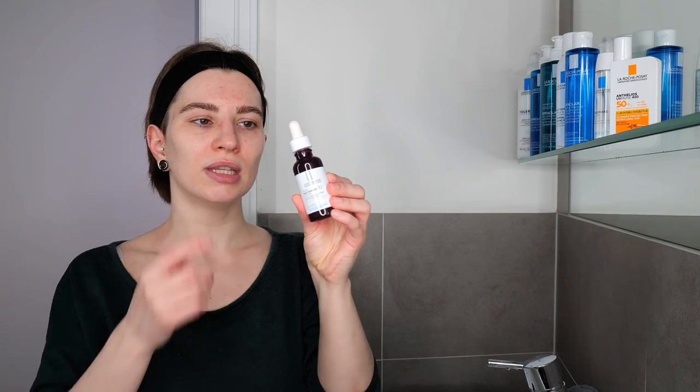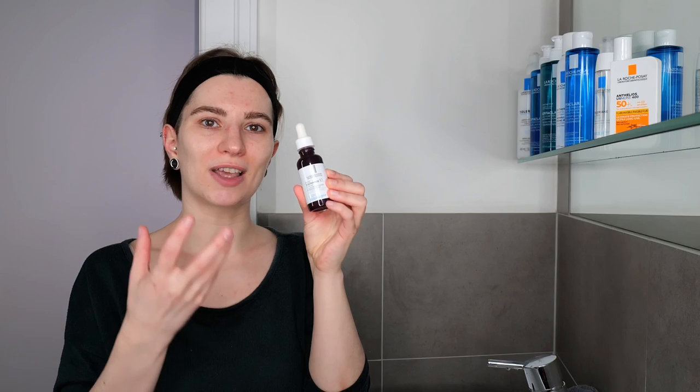The next optional step is using a specific serum depending on your skin concerns — this may be a hydrating serum, vitamin C, or niacinamide. As an example, I have the La Roche-Posay Pure Niacinamide Serum. It has a thicker texture. La Roche-Posay serums generally have a thicker texture where just three drops should be more than enough. Overall, for watery serums use five to eight drops; for thicker, stickier serums use three to five drops.